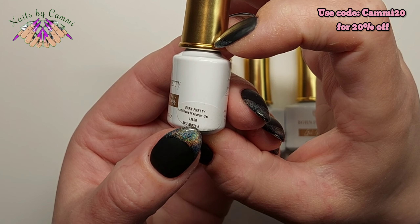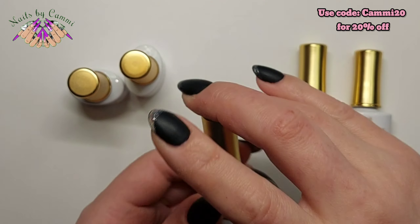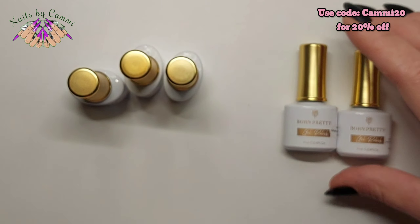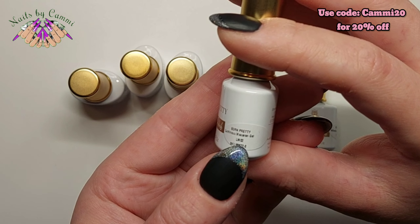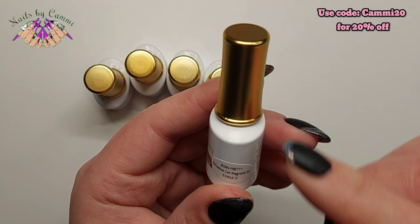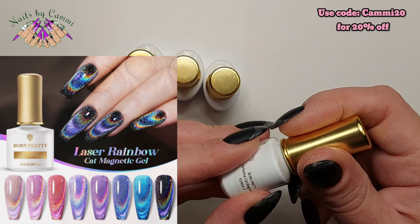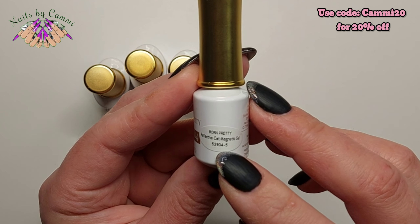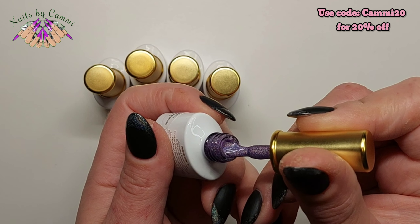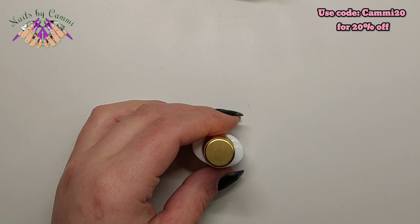So here is the Born Pretty Luminous Macaron Gel in LM06, LM05, LM09, and LM02 — so I got four of the luminous ones. And then I got this Laser Rainbow Reflective Cat Eye Gel. I didn't actually know there were different colors in these, but there are eight different colors. They sent me number five, which is exactly the color I would have chosen — look at this, how gorgeous is this?!